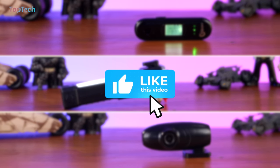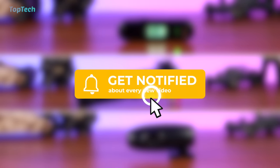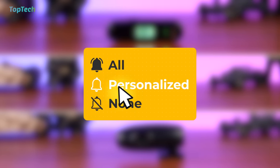That completes Top Tech for your car. If you enjoyed this list make sure to smash the like button, hit the subscribe button if you haven't already done that, and we'll see you guys in the next one.